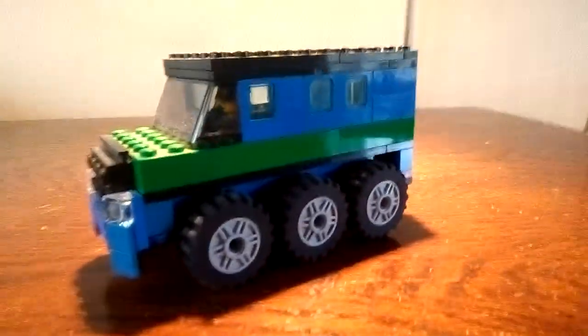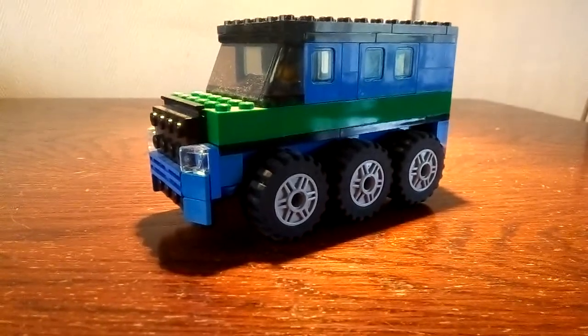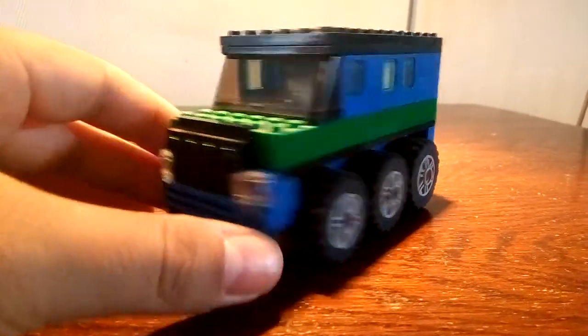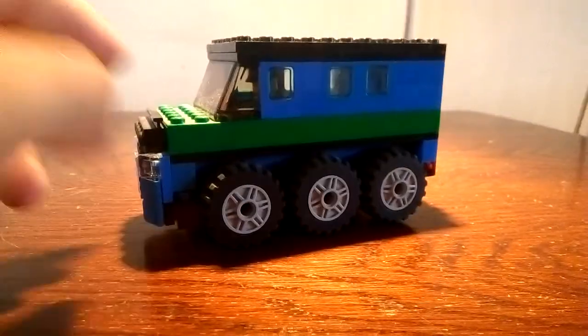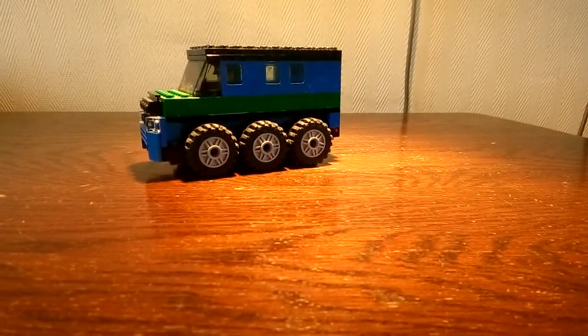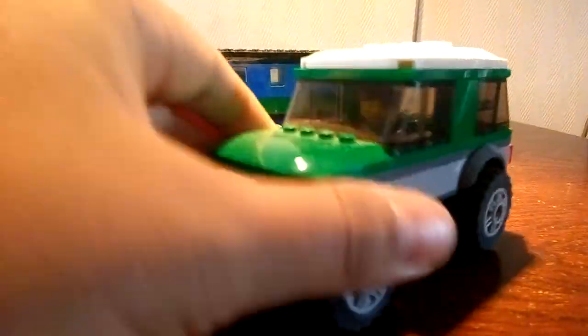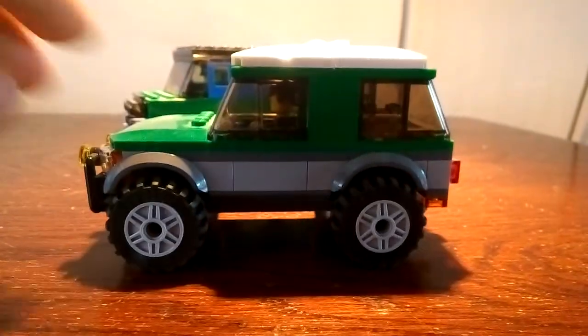Eventually I made this from it — some kind of off-road transport car for passengers. My intention was to build a Land Rover, and of course when it was set 6149 you got this car.